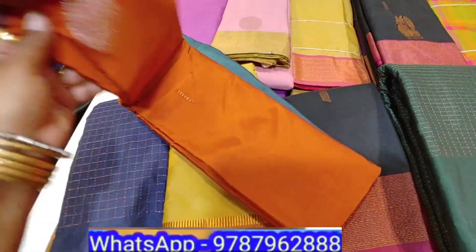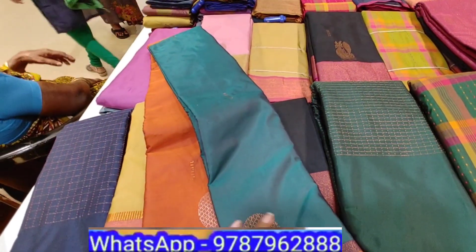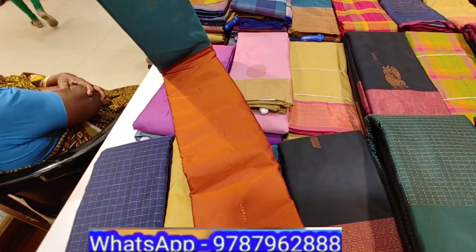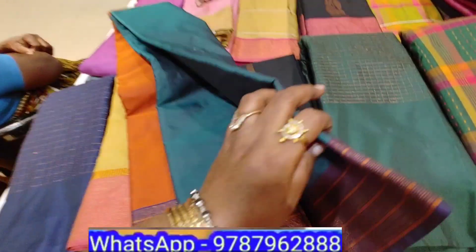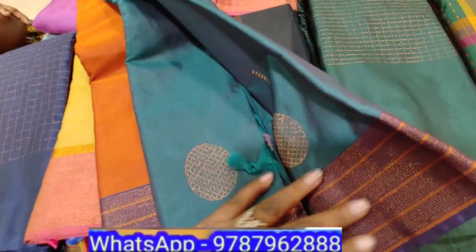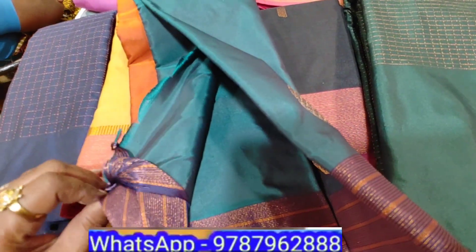This is half and half. The bottom is green. We can wear it — half and half series. This is a great collection for the festival season. We will see a great collection.